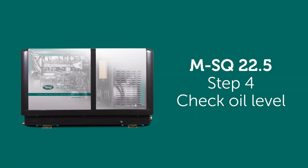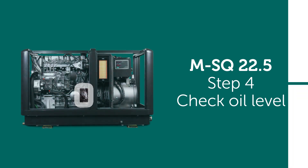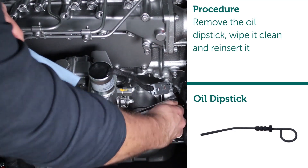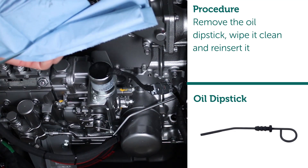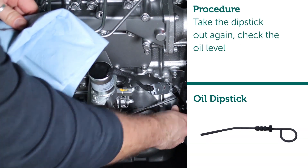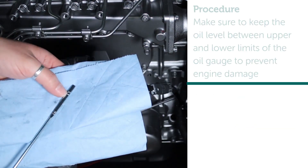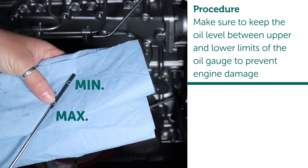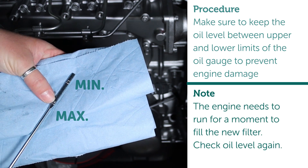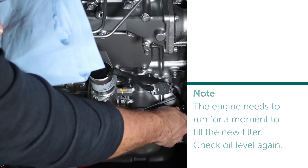Step four: check oil level. Remove the oil dipstick, wipe it clean, and reinsert it. Take the dipstick out again and check the oil level. Make sure to keep the oil level between the upper and lower limits of the oil gauge to prevent engine damage. Note: the engine needs to run for a moment to fill the new filter — check the oil level again afterwards.